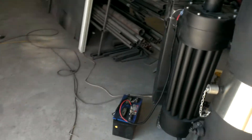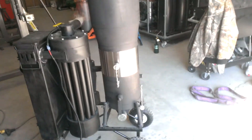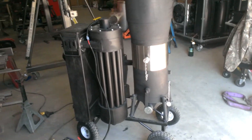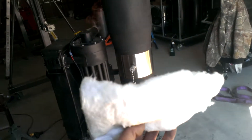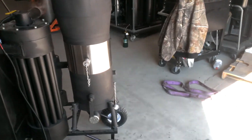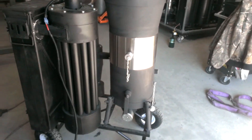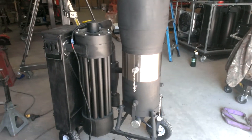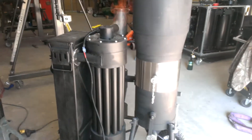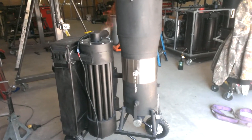One thing I forgot to mention in the previous video is the insulation. Even our M-Series have ceramic insulation that looks like this. That stainless steel band right behind there is packed full of that stuff, so the machines are insulated. In our price range, this gasifier for $3,200 is pretty hard to beat.